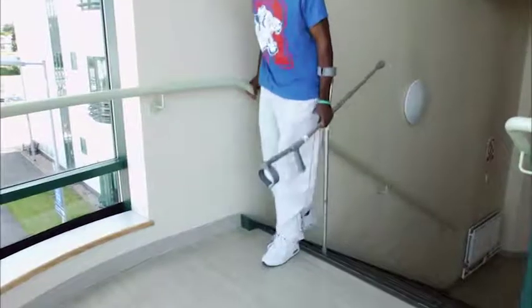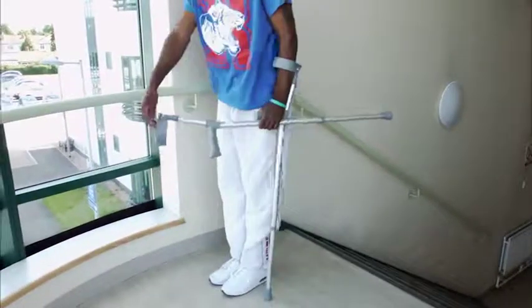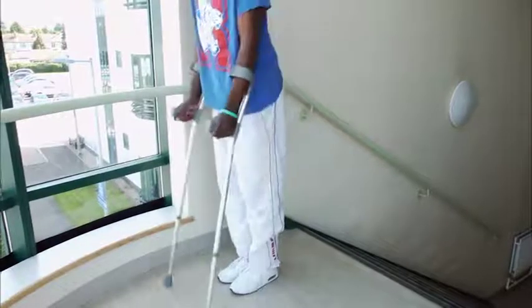Repeat this all the way to the top of the stairs. Take one step away from the stairs and then transfer the crutch back into your other hand and walk away.